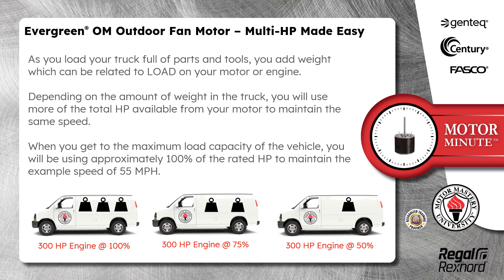When you get to the maximum load capacity of the vehicle, you will be using approximately 100% of the rated horsepower to maintain the example speed of 55 miles per hour.